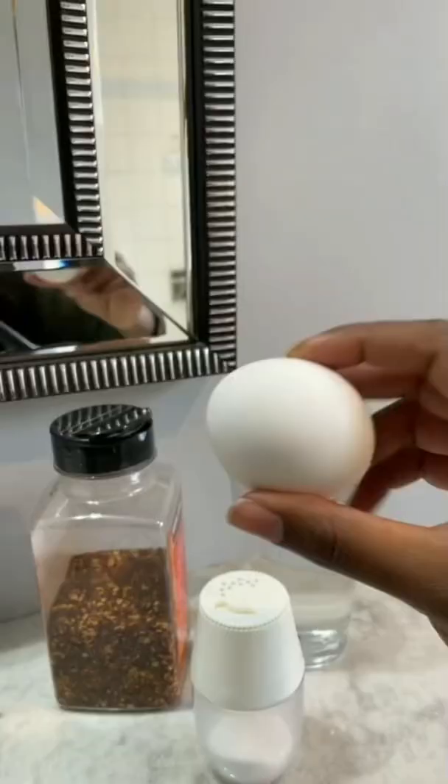Then crack the egg into the water, but do not look over the top — only from the side. Look at all that negative energy. Seal with salt and chili flakes. Flush and cleanse.